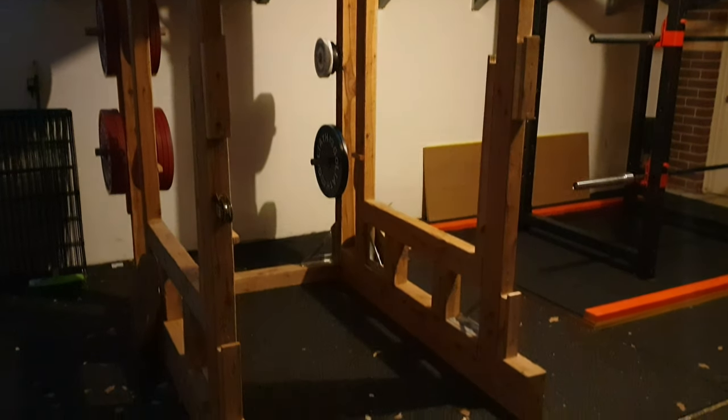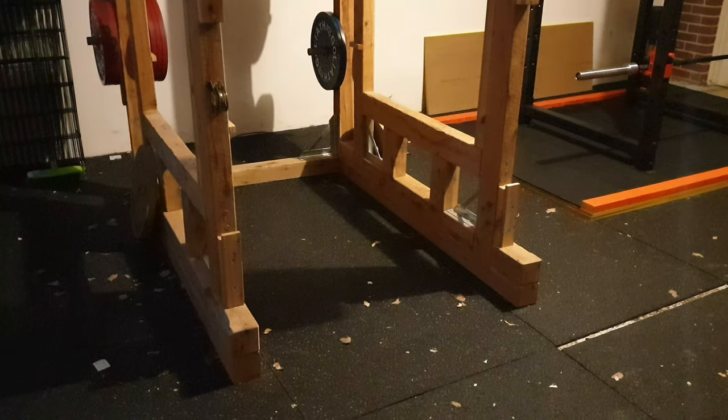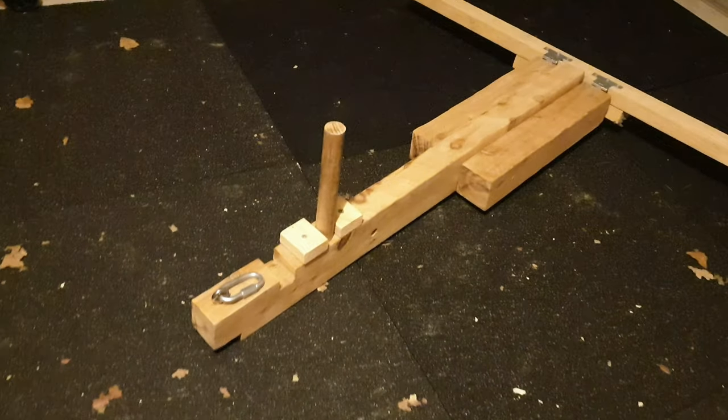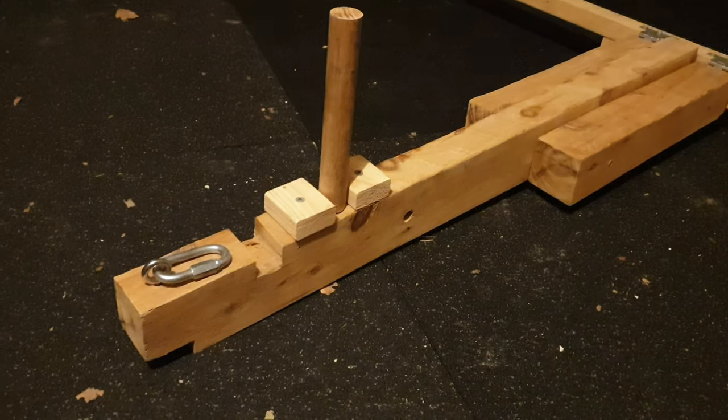Hey there guys, so this is a DIY belt squat that I made. I kept it very simple, very easy to build, and it costs really cheap.